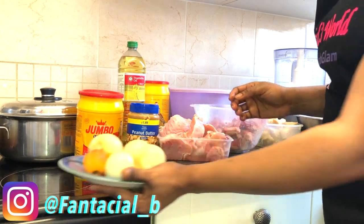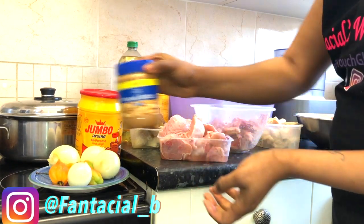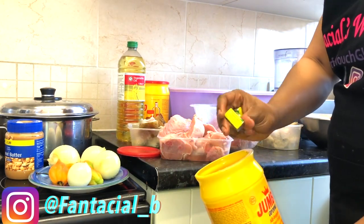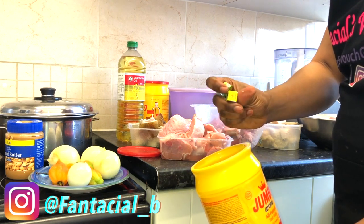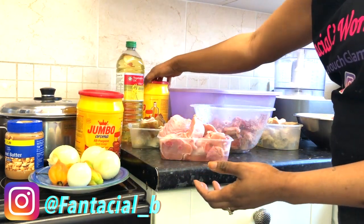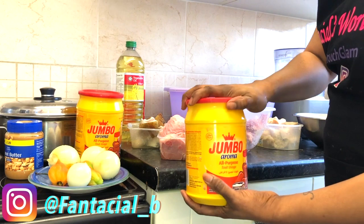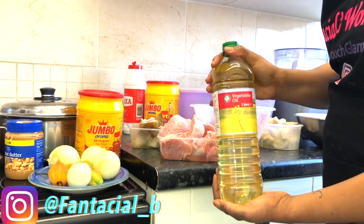I've got 4 onions and 3 chili. I'm just going to blend one and put the bulk ones in, because my son doesn't like chili. I've got peanut butter — the smoked one. And I've got my maggi in there, 2 types of maggi cubes. And I've got my favourite seasoning of all time — my jumbo aroma. And I've got my vegetable oil to fry my fish.